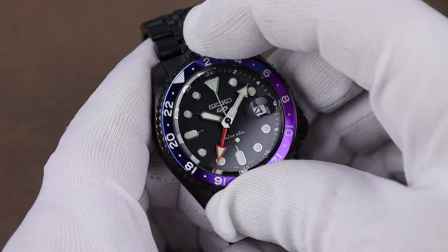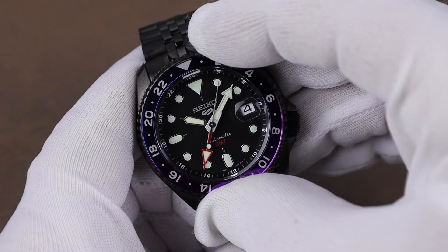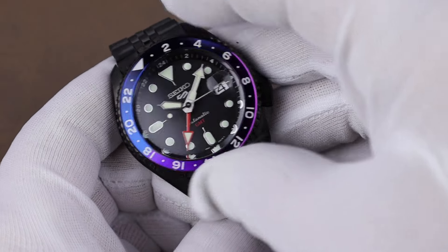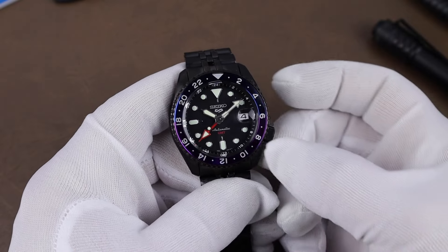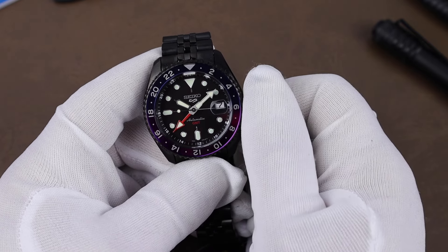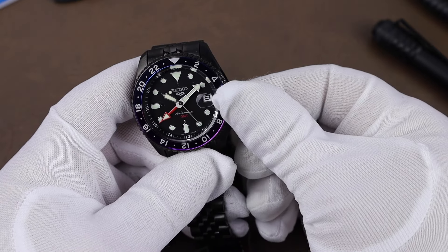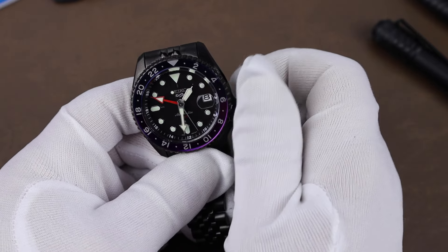The bezel is a bi-directional friction bezel — no clicks here — and the bonus with that is no worries about alignment issues. It has a decent amount of resistance, so I don't think you're going to accidentally knock it out of place. As far as setting the watch goes, in the first crown position, counter-clockwise is going to adjust the date. Pull the crown out to the next position and that adjusts your regular hour and minute.